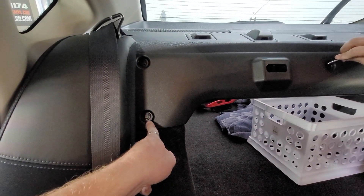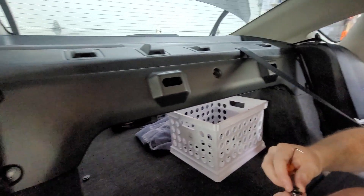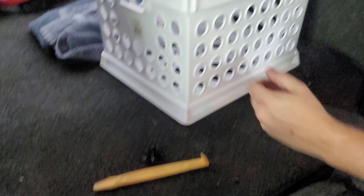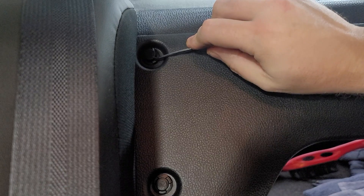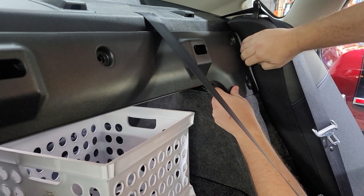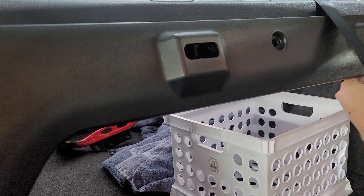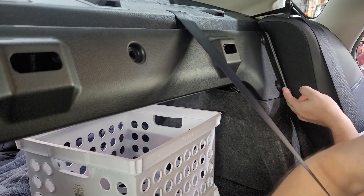Now we're going to remove the rear speakers. First we're going to remove all the push pins on this plastic piece — there's one, two, three, four and five on that side. There's little indentations — pop it up and pull it out. With all the pop pins out, we're going to try to remove this piece, which has to go down because it's curled around on the ledge on the bottom. It's behind the seat so we're going to have to remove that back seat panel.